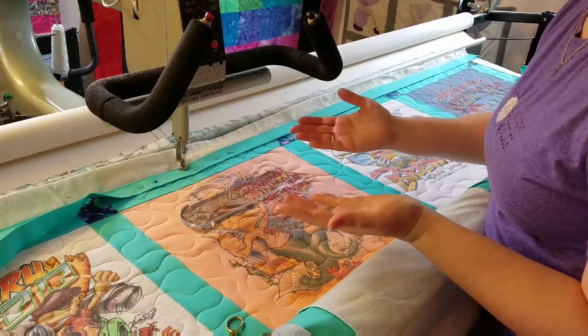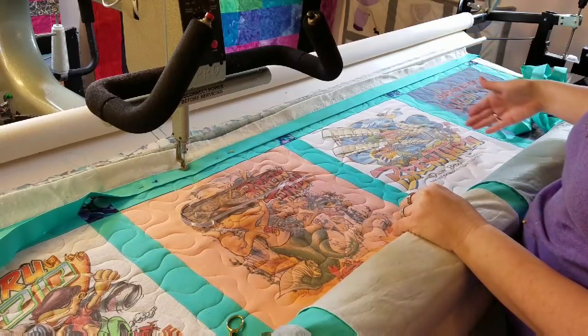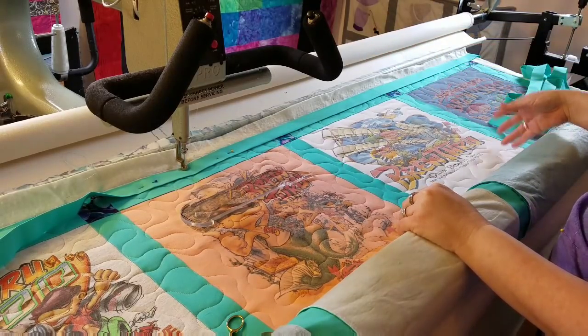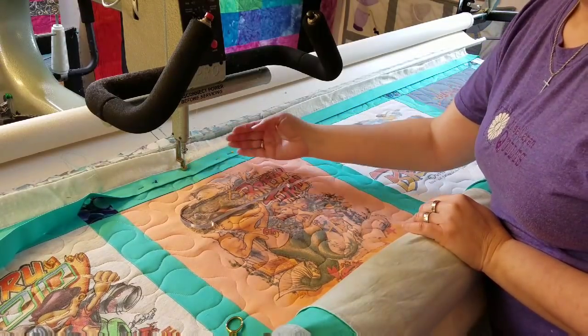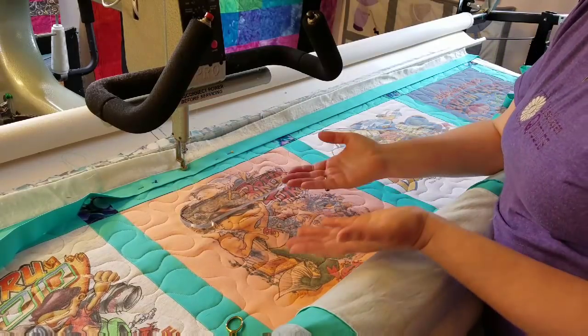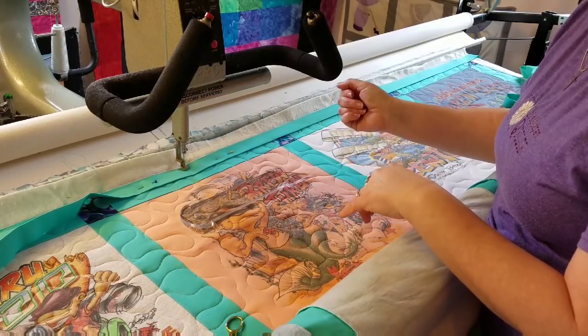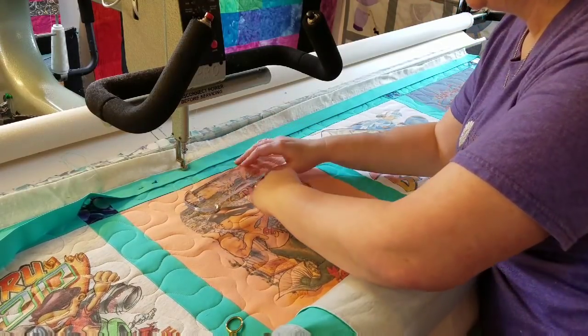It really is as simple as that. We do one side, do that corner, and come down as far as we can on the right. We cut our strings and then we start back in the middle, go to the left, do our corner, and come back down. Let's go ahead and get started — I can remove that pin now.